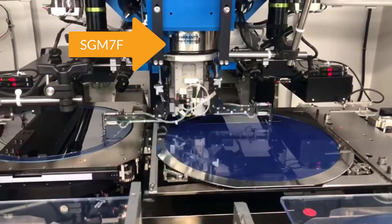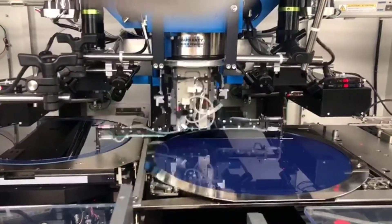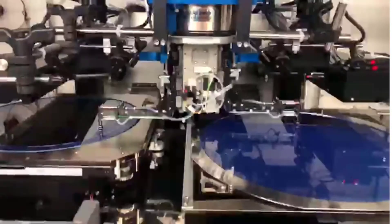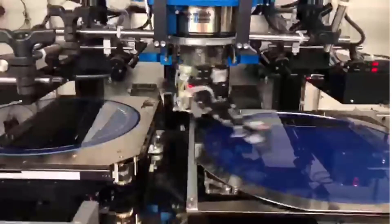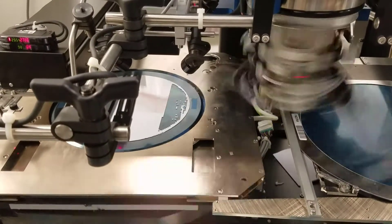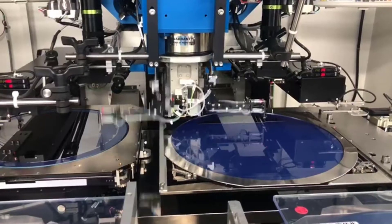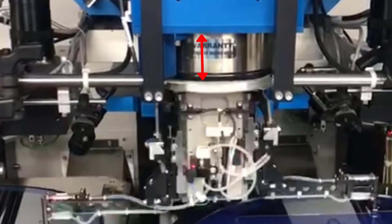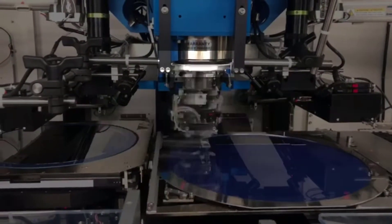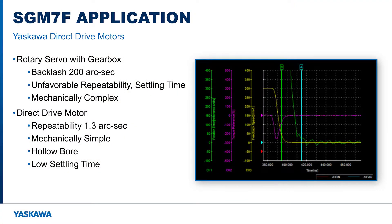Here is a great example of a smaller SGM7F used to position a small part. It accelerates to rated speed in just 15 milliseconds, and the entire move completes in less than 120 milliseconds. The gripper arm has far too much inertia for a standard rotary servo motor to drive without a gearbox, and even a high precision servo gearbox will have a backlash rating around 200 arc seconds — impacting repeatability and settling time. The direct drive motor design is simple and effective: the motor bearing supports the load, and vacuum lines and cables are routed through the hollow bore. The SGM7F positions the load within a repeatability tolerance of 1.3 arc seconds with a settling time less than 20 milliseconds.